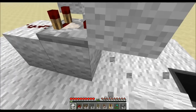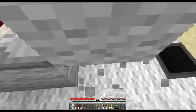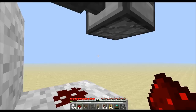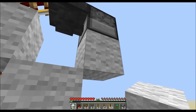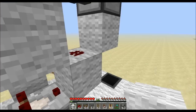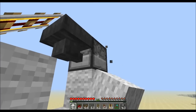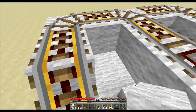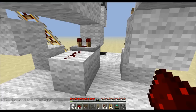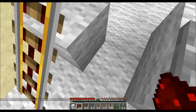Build two up then take out the bottom one. Put a redstone block there — so you want a redstone comparator, block, with redstone. That redstone is going to point into that block activating it, and that's what's going to trigger your dispenser.